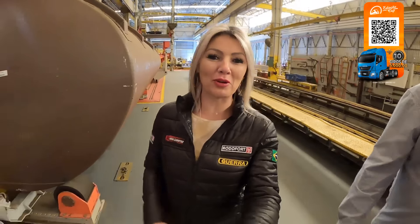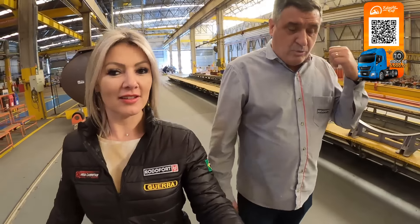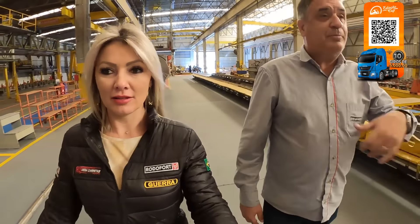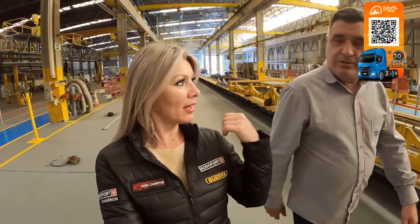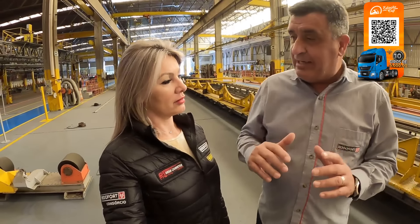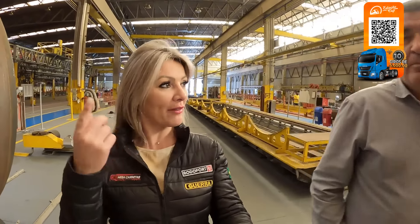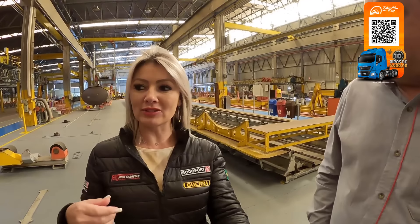Caramba, gente, é impressionante — e não vaza uma gotinha! Isso aqui tem um teste depois. A gente tem um teste que faz num outro espaço da fábrica — a gente testa ele todo. Se tiver algum vazamento, alguma coisa, volta de novo pra consertar. Se vazou uma solda imperfeita, a gente identifica ela e já faz o retrabalho. Esse teste é feito de dentro pra fora — não é igual ao baú, que é feito de fora pra dentro.